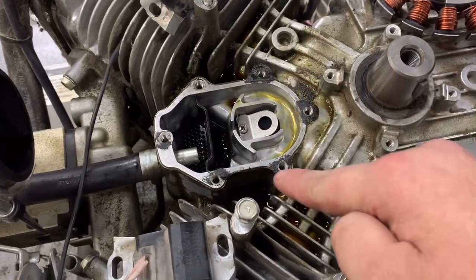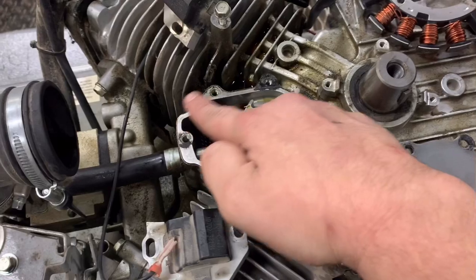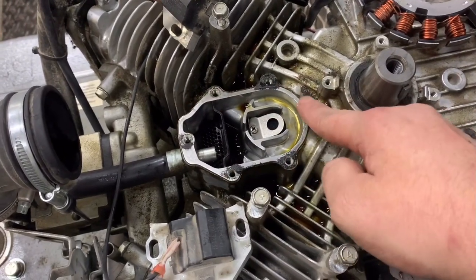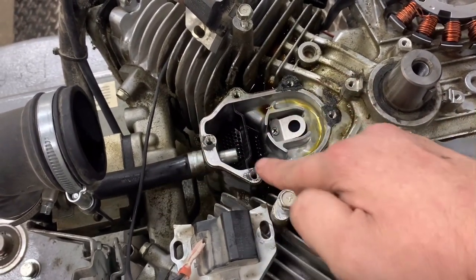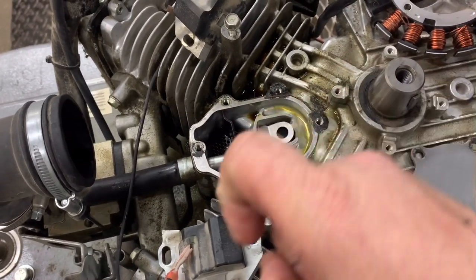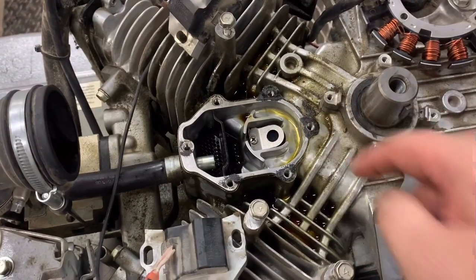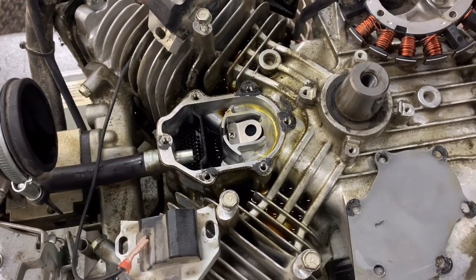The next thing you want to do is clean this surface really good — make sure it's oil-free with no gasket material left behind, and try not to scratch it up too bad. I am going to use my copper spray on this flat gasket, and we'll get her back going as soon as I get the parts in.